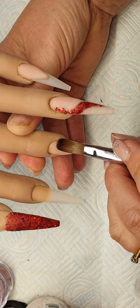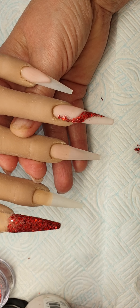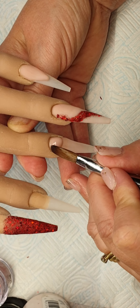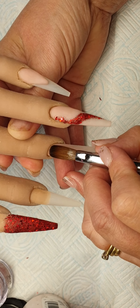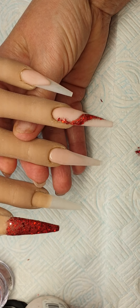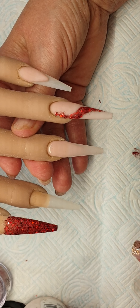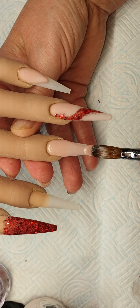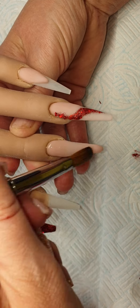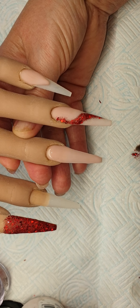And what I'll do, I'll encapsulate that afterwards. On this nail, I'm going to be coming in with the nude. Put another bead in at the cuticle area, tuck it in as far as you can go without touching, bring it down the nail, and same on the other side and just tidy up.